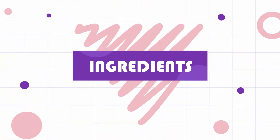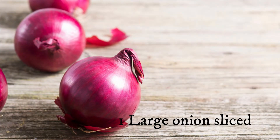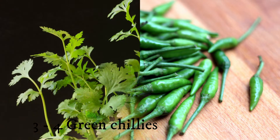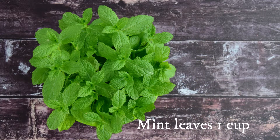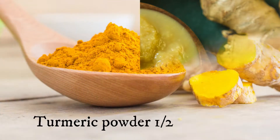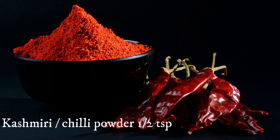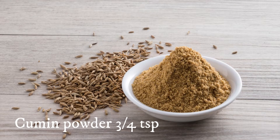For this recipe you need chicken, cleaned and well drained, cut into medium sized pieces — one and a half kilos, with bones. One large onion thinly sliced, three to four green chilies depending on your spice level, one cup coriander leaves, one cup mint leaves, two tablespoons ginger garlic paste, half teaspoon turmeric powder, half teaspoon Kashmiri chili powder or regular chili powder, and three-fourth teaspoon cumin powder.